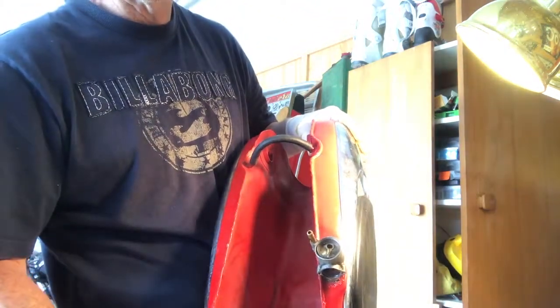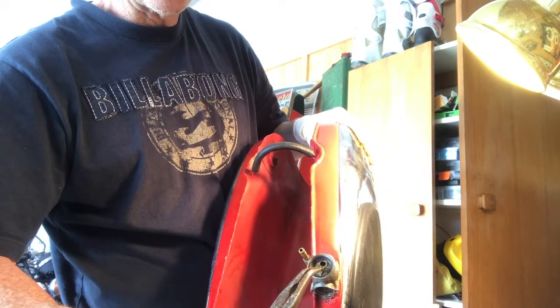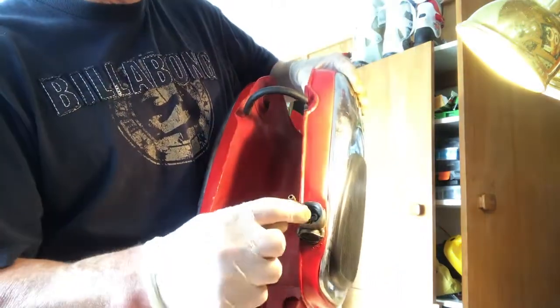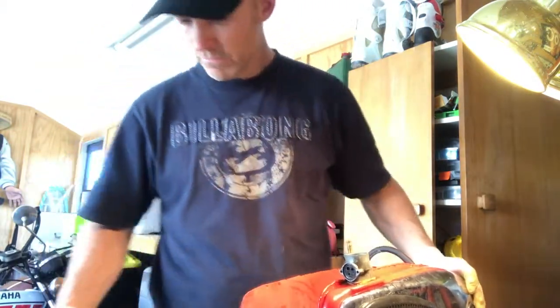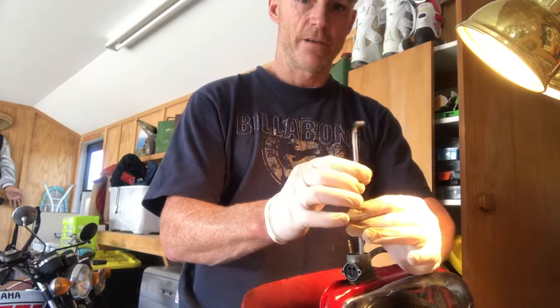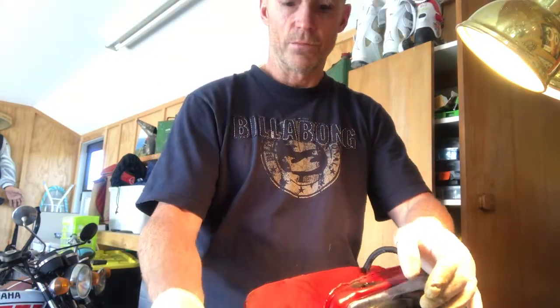...you'll see there's a little netting with a little grab thing. All you've got to do is take a pair of pliers, pull that piece out, and then inside you'll see a nut for an allen key. You simply unscrew that — BAM — and there you go, it pulls off.